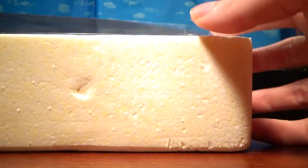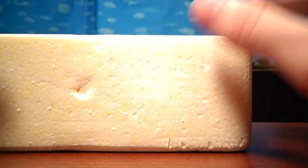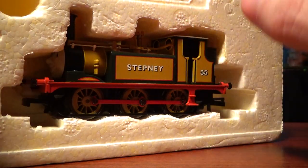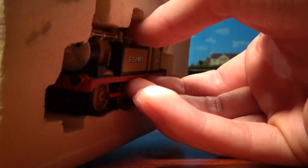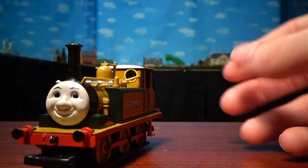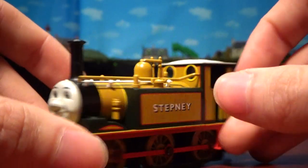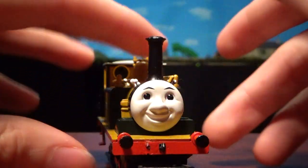They put on a plastic bit to protect the model. They used to be all white cards to prevent the paint from getting messed up, but they moved on from that a while ago. There's a hole in the back of the box to push the engine out, which I'll be using because this one is pretty delicate. Here's Stepney — I like this one a lot. This was me and my brother's favorite for the longest time, and he's still one of my favorites.